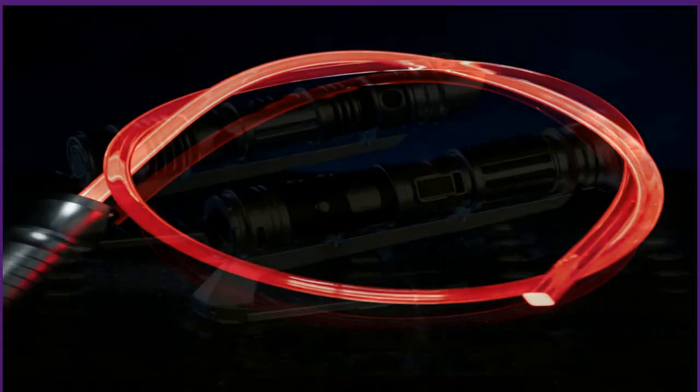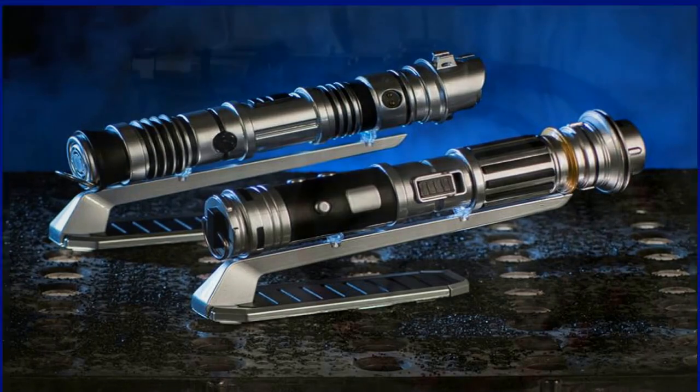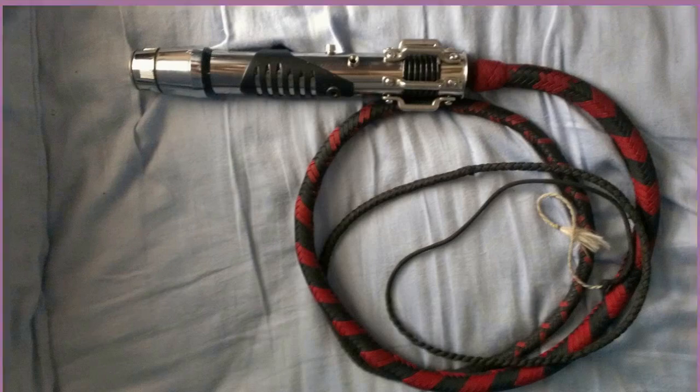"You do have to twist the hilt to turn it into the light whip, basically. At this point I believe she can do that with the Force — she no longer has to do it with her hands. And then you just have to be really careful because that thing flies around. It could take your head off."